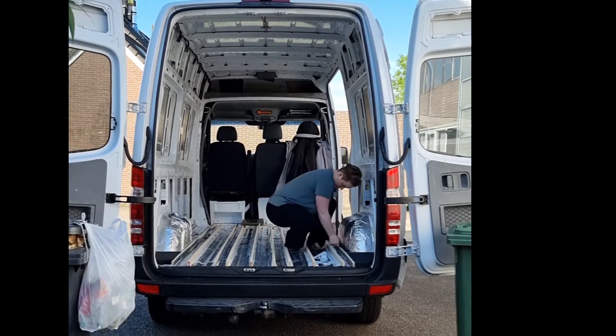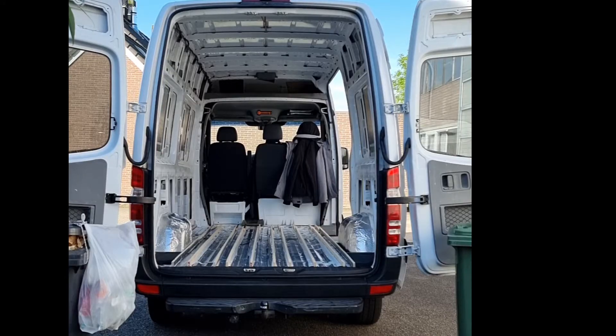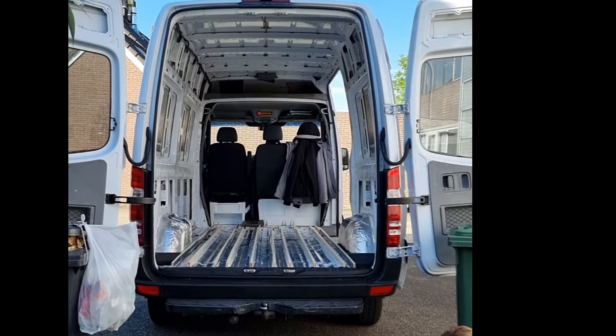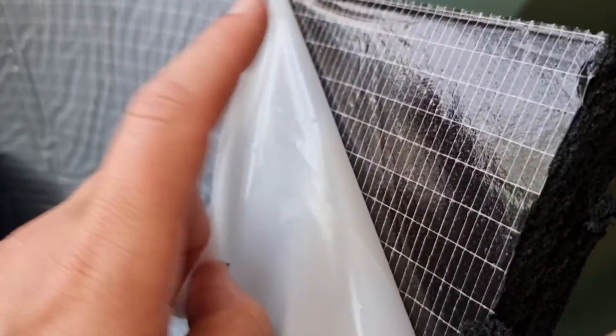For my insulation I used ArmaCell ArmaFlex. It is very easy to work with because it has a self-adhesive side and it works as insulation and a vapor barrier in one.